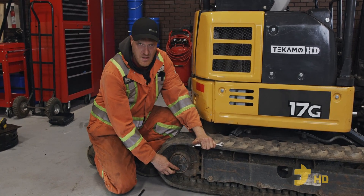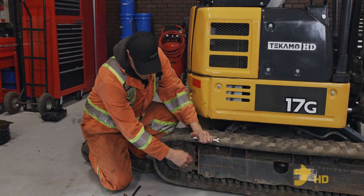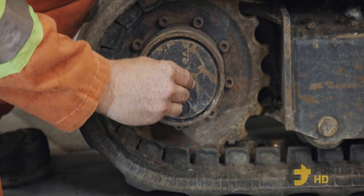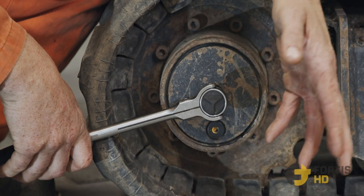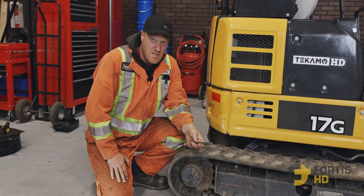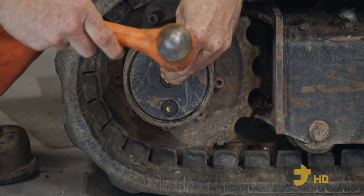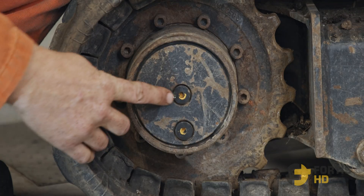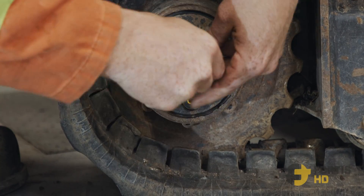Sometimes as these machines get older, the allen key plugs start to round out a little bit — the allen key doesn't sit in there nicely and just wants to twist. We also have an allen key socket that we can put in there and use with a hammer. Make sure it's really well seated in there. If you don't have that, you can use a chisel and a hammer: put it on the outside edge, give yourself a little mark straight in, then go at a slight downward angle and give it a couple of hard hits — you can see it turned a quarter inch. Once it's cracked loose you can go back to your allen key and unthread it.